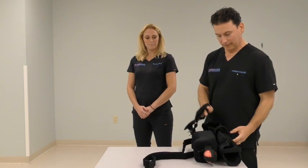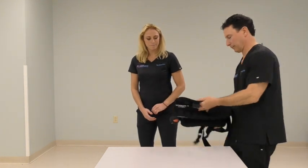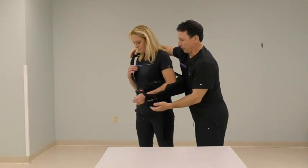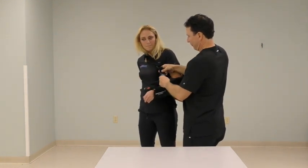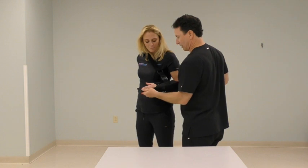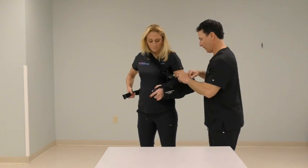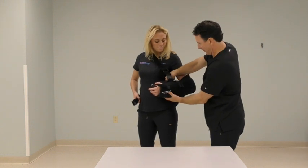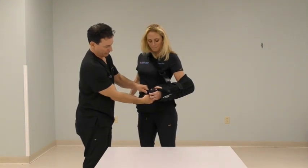We'll start by placing the arm in the sling portion. There's the strap that goes around the waist and around the neck. Another portion of the sling is the thumb strap, so that the arm does not slide out of the sling — this just goes around the thumb. There is an additional strap that helps support the forearm, and then the final portion goes around the waist and connects to the pillow.